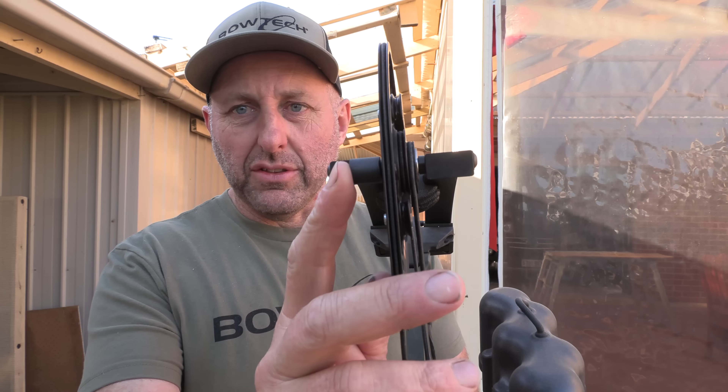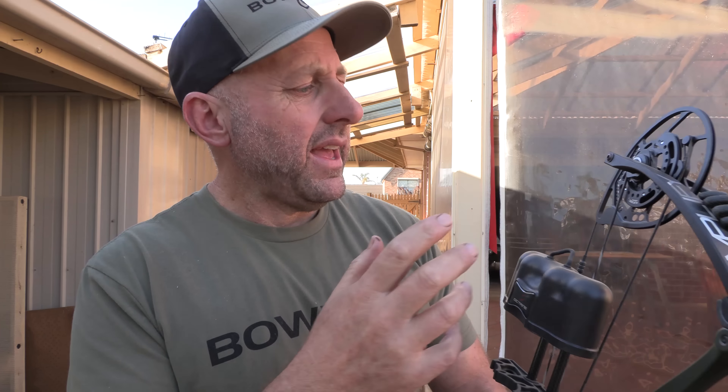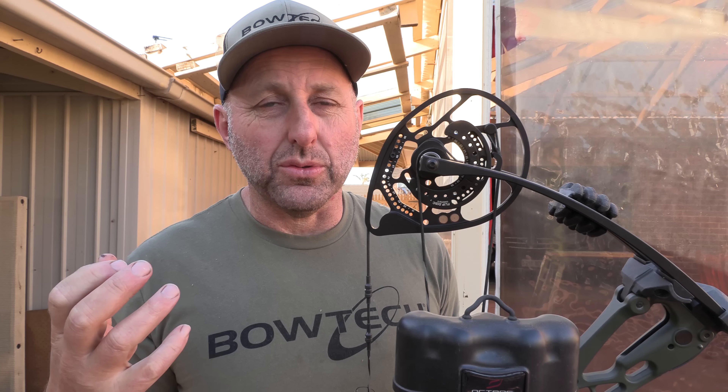You've got a limb stop here on the top cam, which is going to hit the limb when you draw to give you a rock-solid wall. It's got rotating modules, so you don't need a bow press to adjust the draw length. You can also flip these modules to create two different types of feel — one's a soft feel and one's a fast feel.